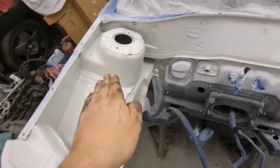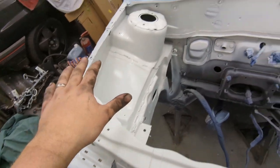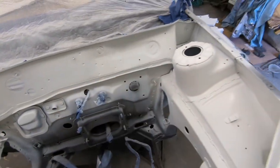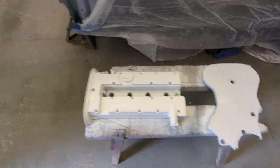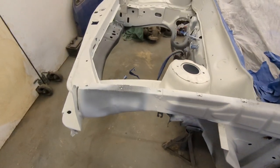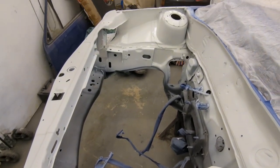I've done the bits I really want to look nice — the key areas of the engine bay — so I've blocked all those back down and they're going to look great. I've also done the engine covers. I'm going to give it 24 hours, then I can block it all back and we can go on to top coat and lacquer.